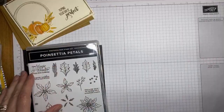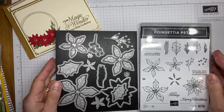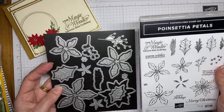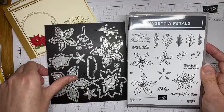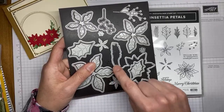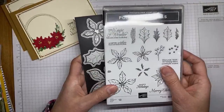For the poinsettia card I used the Poinsettia Petals stamp set. This is from the mini catalog, which I love and use all the time. It also has coordinating dies — I actually only used the tiny flower die to cut the flowers on this card, otherwise I didn't use the full die set, which is kind of shocking. Both the Poinsettia Petals and the Gather Together are bundled together in the mini catalog to save 10 percent.